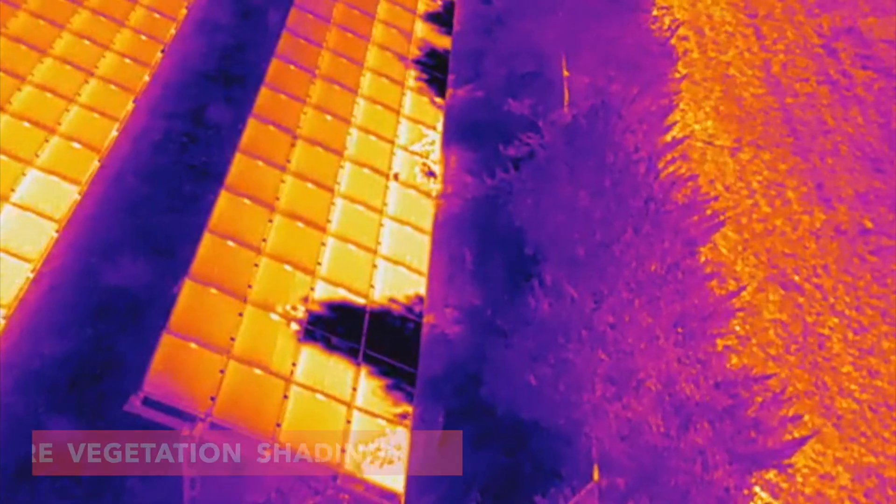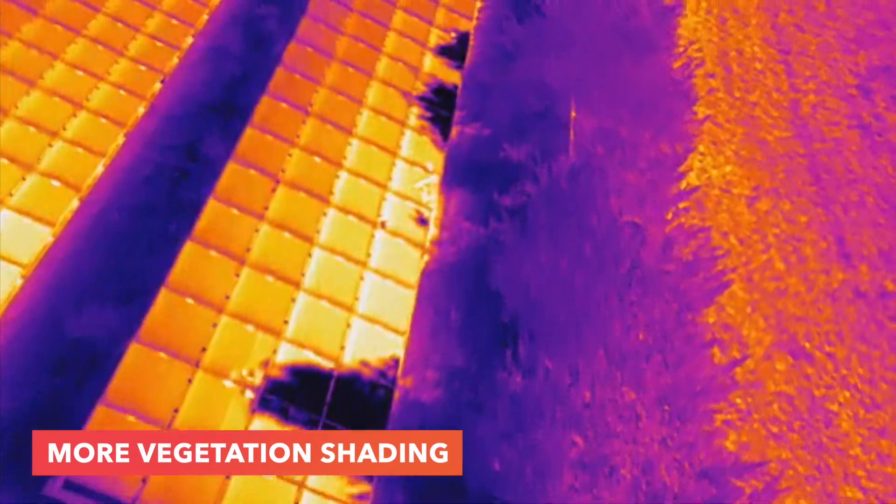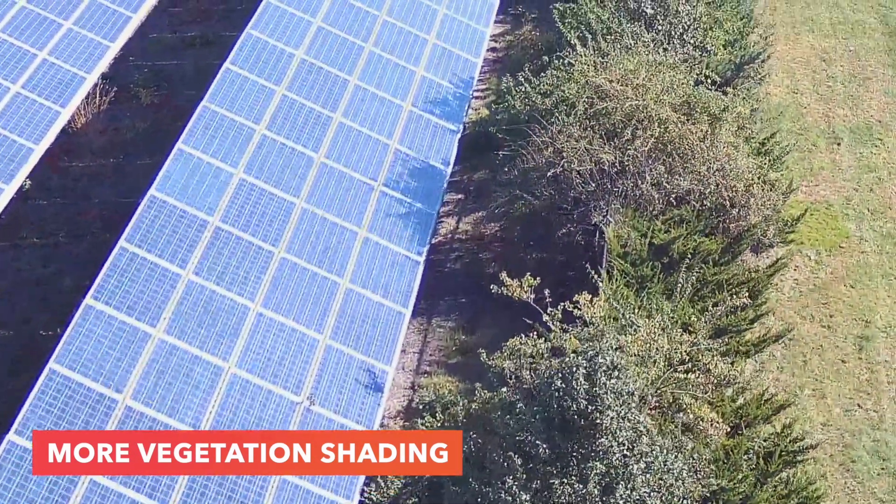In doing this pass at the front of the system, we can actually see that all this fencing is completely covered by all this vegetation.